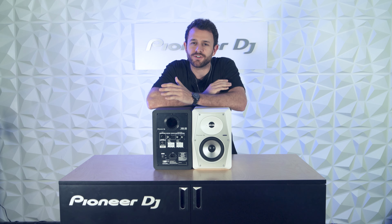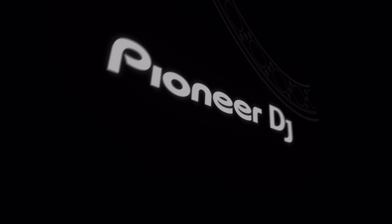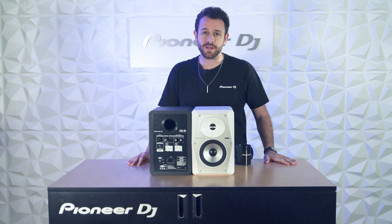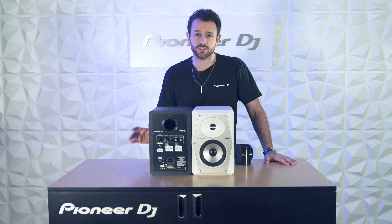If you're a DJ or producer, you've got to check out the VM Series Speakers. What's up? It's Ryan Roth, aka DJ Roy LaCroix with Pioneer DJ. Today we're going to do a quick intro on why the VM Series Speakers are so cool.